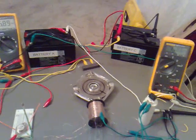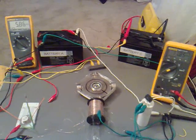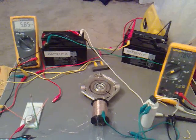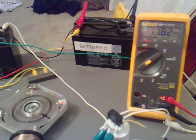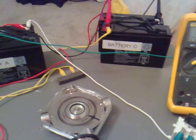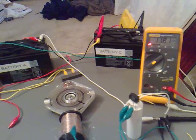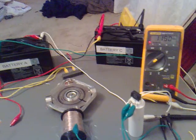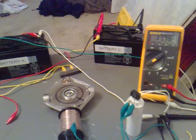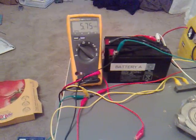I think we should leave them to level out for a second. It's coming down slightly. 11.82 volts across battery A and 5.80 volts across battery C. Let's have a quick look to see if it's going to come down any further. 11.80 volts coming down here, 11.79 volts. 5.75 volts over here on battery C.